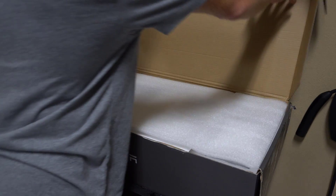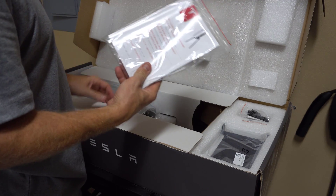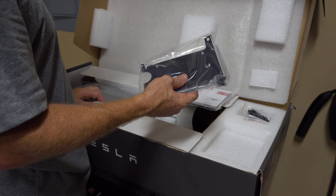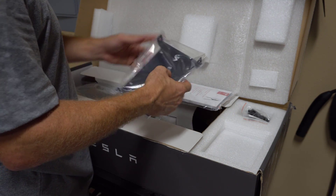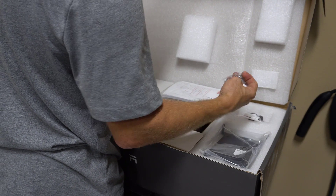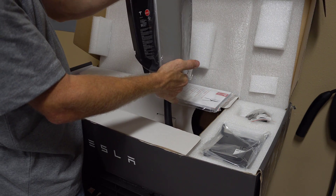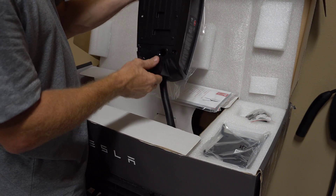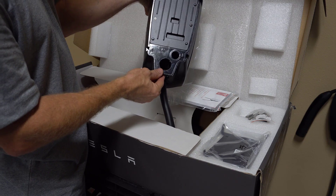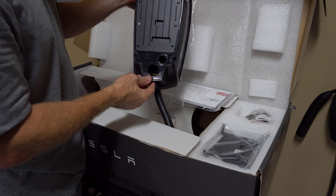Alright, let's take a look at our Tesla wall connector. It comes with documentation to help you with installation. Got the bracket — looks like it mounts to the wall and then you mount the connector to it. Some plastic grommets and plugs, a screw kit. This is the actual wall connector itself. You can have a back entry or one-inch connection, and there's also a half-inch connection. From the bottom you can also make a cord to plug into a receptacle if you want to go that route.